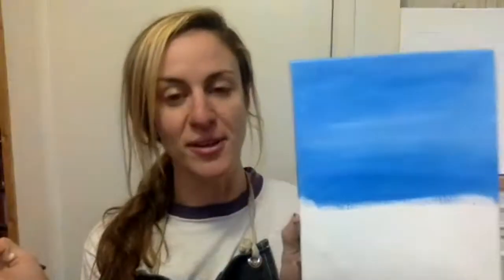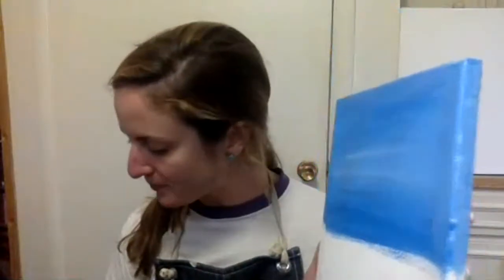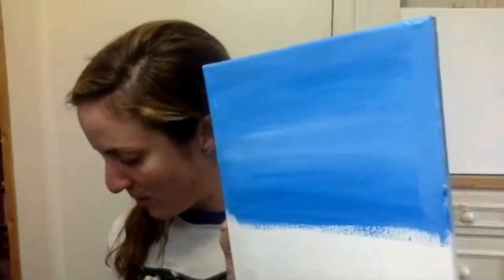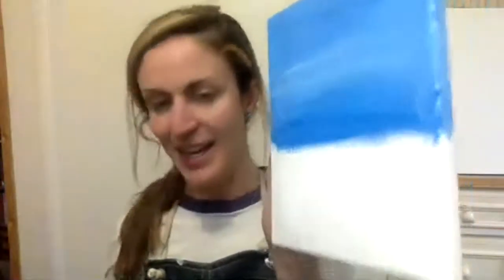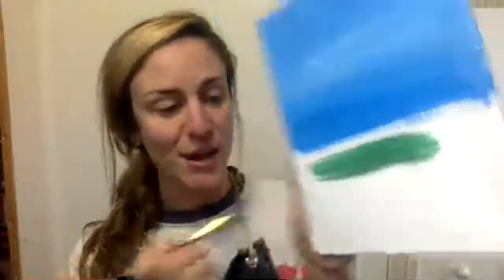Just going big horizontal strokes until I have a nice blue top half. This is also our background, so don't get too attached to it — we're going to cover it up quite a bit, so just get a nice coat of blue on there. Then rinse out your brush, cleaning out all the blue, and find your green. Fill up your brush with some of that nice green and then just fill in the bottom portion.